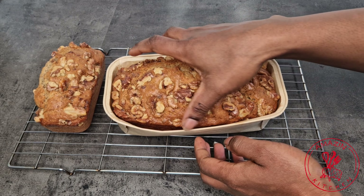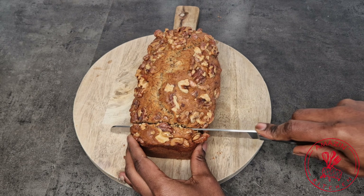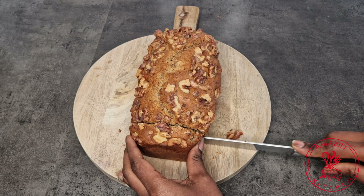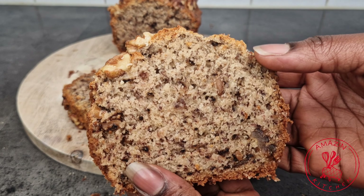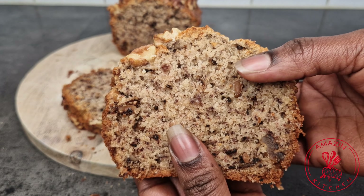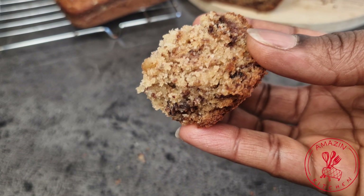This banana bread is very easy and simple to make but absolutely delicious, so if you have some bananas lying around, please do not throw them away — try this banana bread today! Until I come your way next time with another amazingly delicious recipe, remember that cooking should always be fun and exciting. Bake this banana bread with love and see it radiate through the hearts of your family. Thank you so much for watching, and see you in my next video — bye!